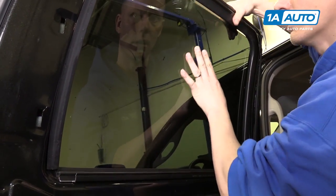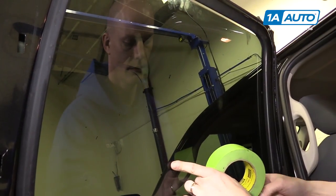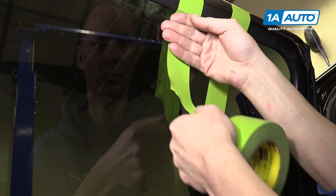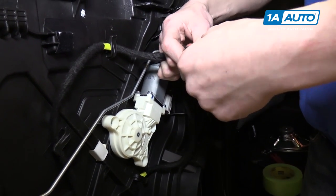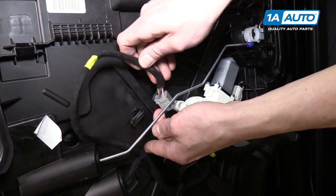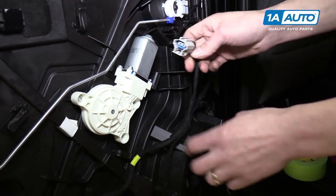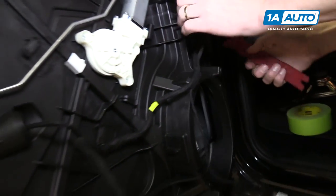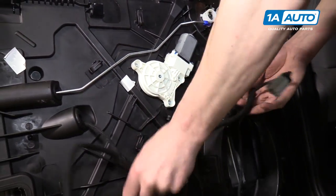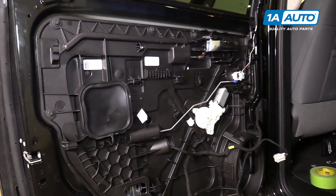Once you've pushed the tabs in, you can pull the glass up. What I like to do is grab some tape and tape the glass to the door. Now we're going to disconnect the window switch that we temporarily put in place. The power window switch wire needs to get out of the way, so we're going to start unclipping it. Then we'll do the window motor and speaker — we'll use the trim tool to remove that clip. Around this inner plastic door panel there are 11 ten-millimeter bolts that we're going to need to remove.